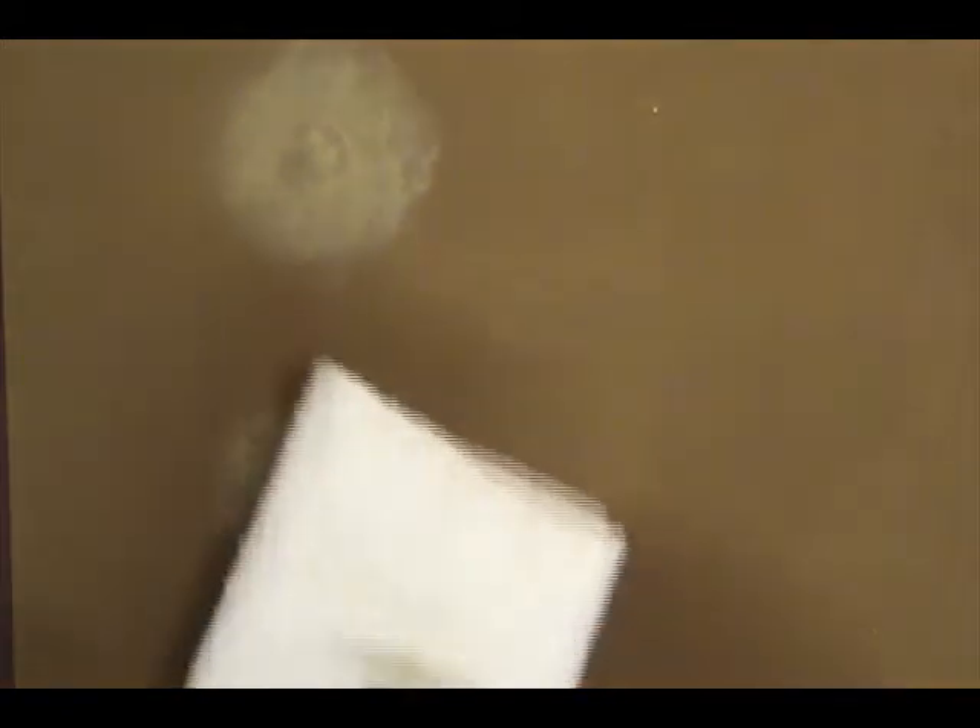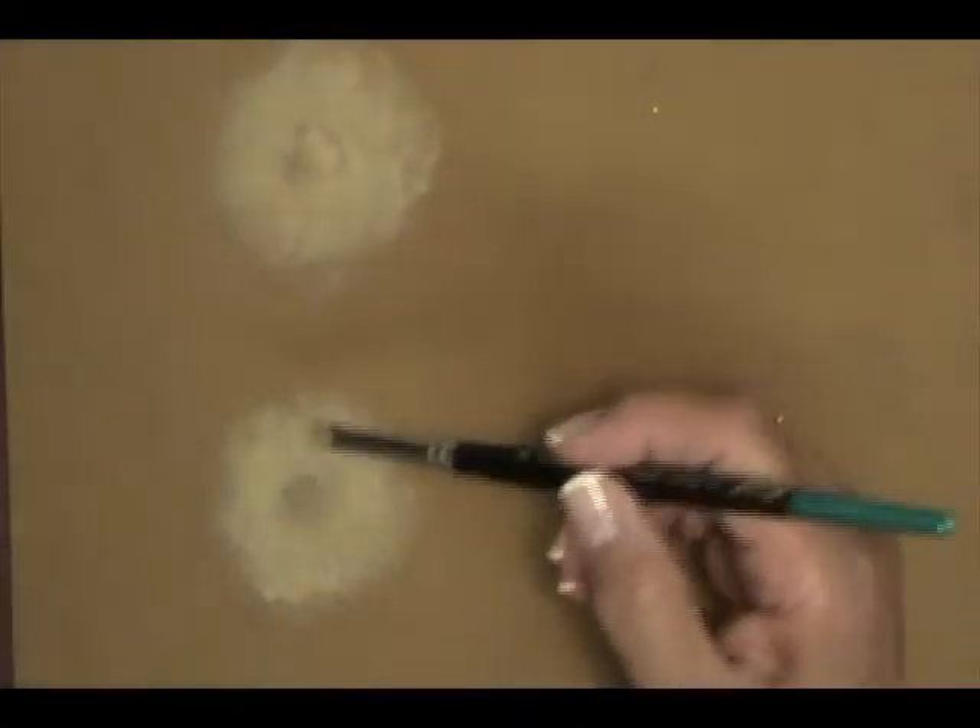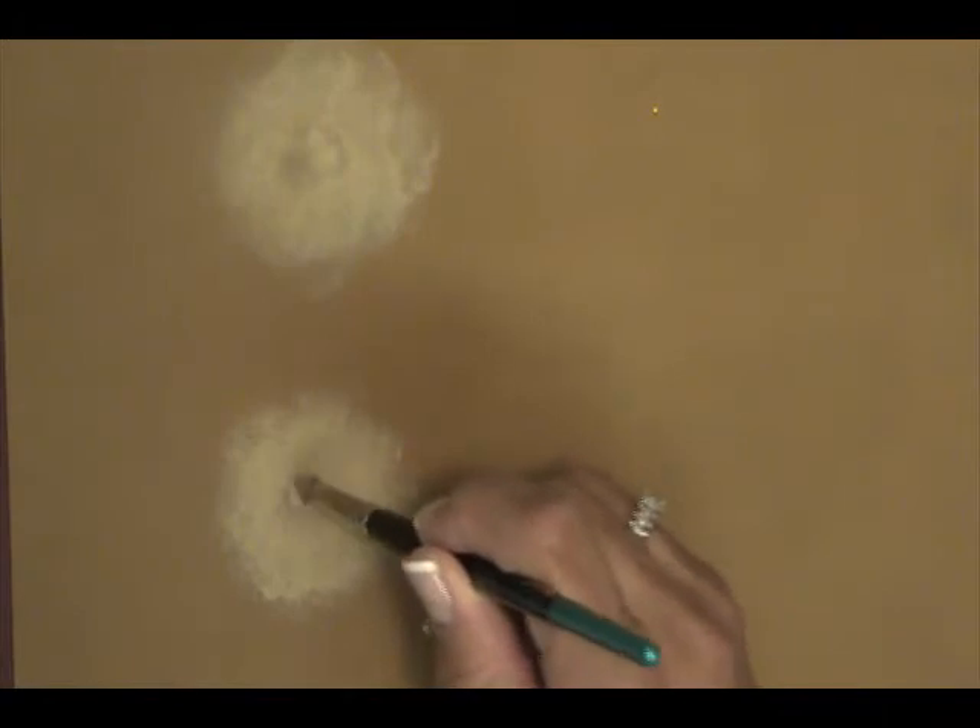Now you're going to load up your round Bringle blender for a dry stipple. So I'm putting my color in my brush, blotting it, stippling it on my cloth a couple of times, and I'm just going to stipple right into the hole.